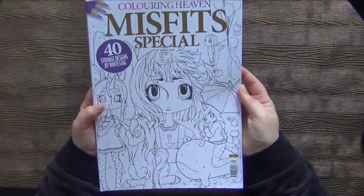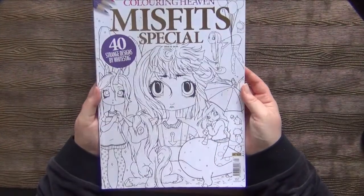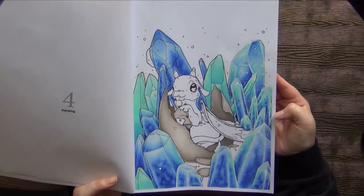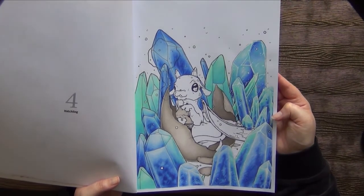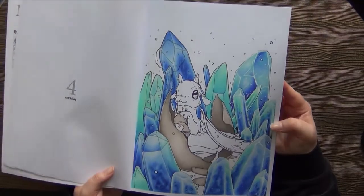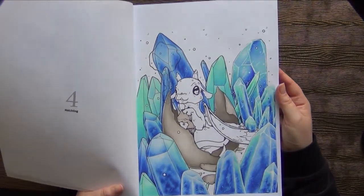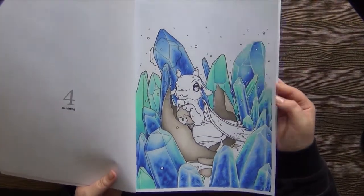Then I have my Misfit Special by Coloring Haven. In this book I started this page here, and I think I've done actually quite a lot of it. I've colored all the crystals already — I just have to surround them with white and so on to give them the finishing touch. It's only the little dragon and the background missing, and then this page could basically be called finished. So I should continue this one soon.